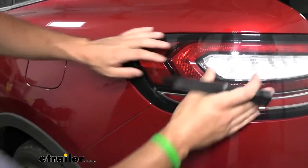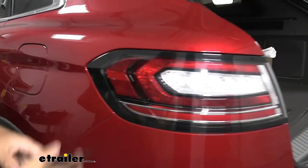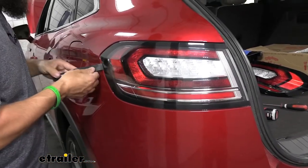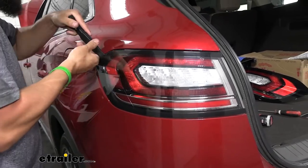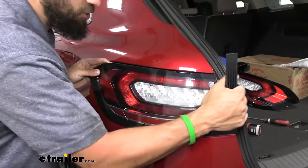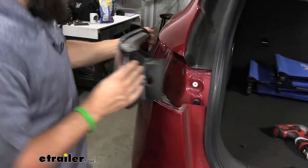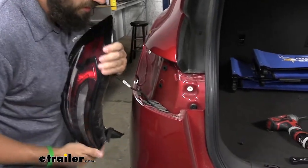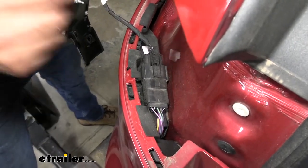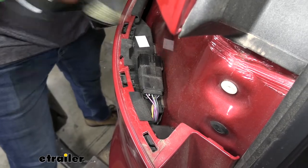Now some taillights are on there a little bit more than others. What I'm going to do next is take a plastic trim panel tool, sneak it between the body and the taillight housing, and pry up to release that. Then we should just be able to push straight out to release it. Now down here, sort of back behind the bumper, we're going to have an electrical connector you need to unplug. There's going to be a center tab — press that down and pull out.